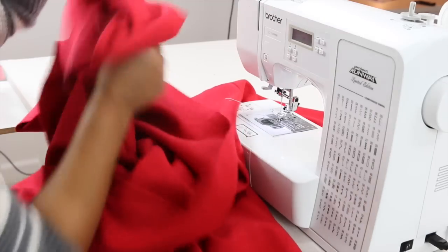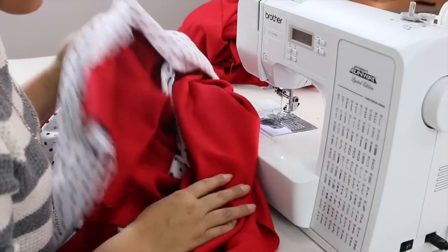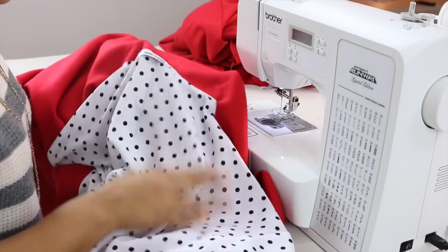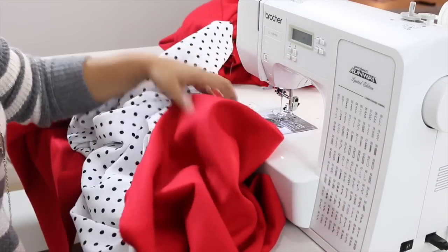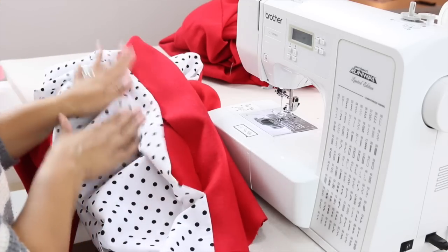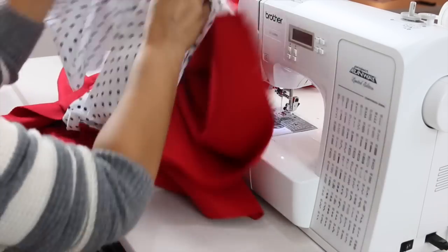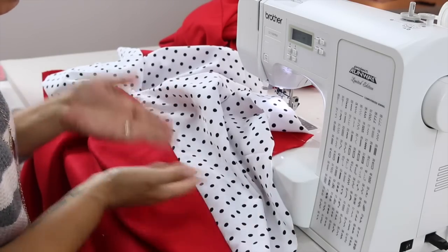Turn your jacket right side out and set it aside. You're going to construct your lining the same exact way we just did the jacket, except for the pockets — you're not going to be adding pockets to your lining. I've already sewn my lining together, so this would be a good time to add a label if you have one. I've already sewn down the sides and left one opening on one side seam — we're going to bag our lining, meaning we need an opening so that we can turn our jacket right side out after we're done. Leave an opening on one side seam of your lining. On the other side, sew all the way from your sleeve down your side seams with no opening and no pocket.